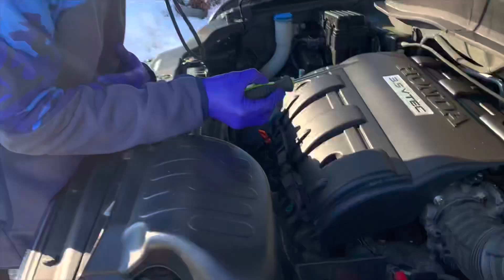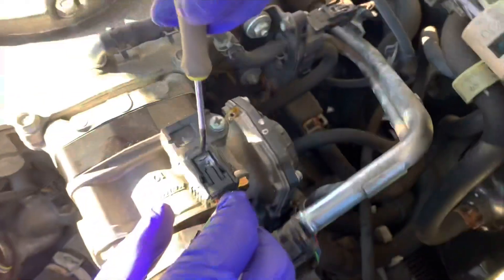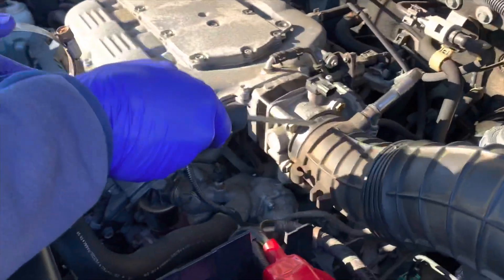Alright guys, first step right here — flathead screwdriver. Take these two bolts off. After that, when you guys are done, you'd like to take this clip out right here. Small little flathead, right in there, comes right out like a baby. This clip should be on there, but it's not.